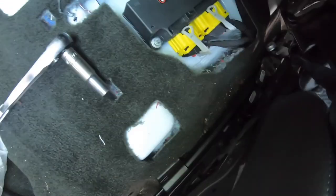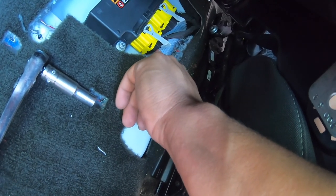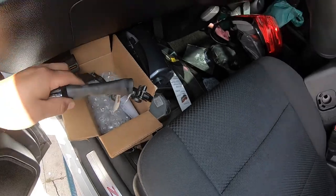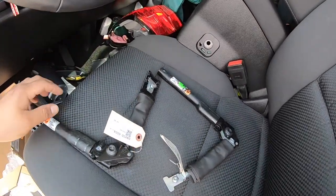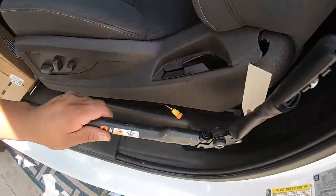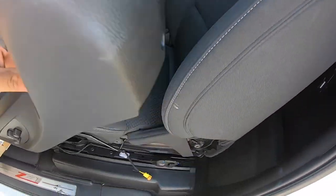Now that the module is in, we're going to get back to the seatbelt pre-tensioners. Just remember to lock this little red tab back into place — just push it like a locket. Now let's install these pre-tensioners. This is the driver's side and this is the passenger side. They labeled it for us, so these go back in here.